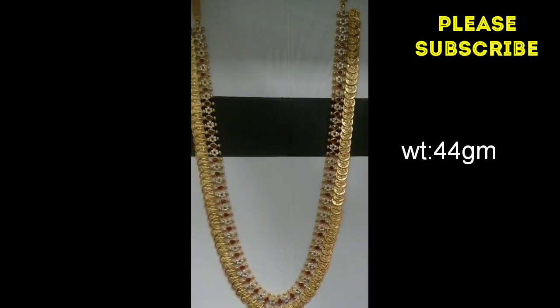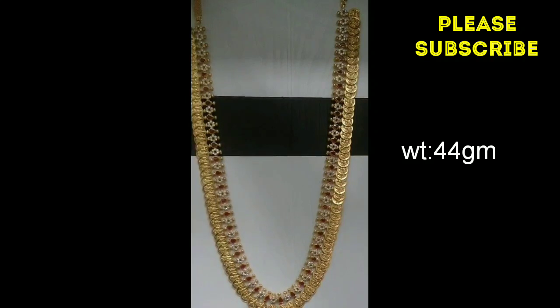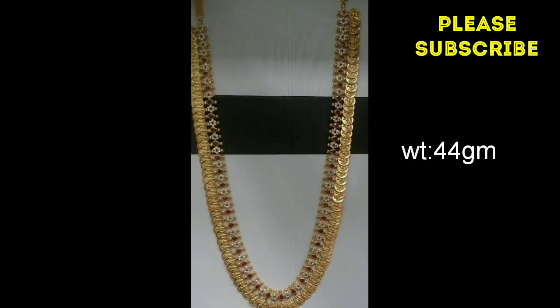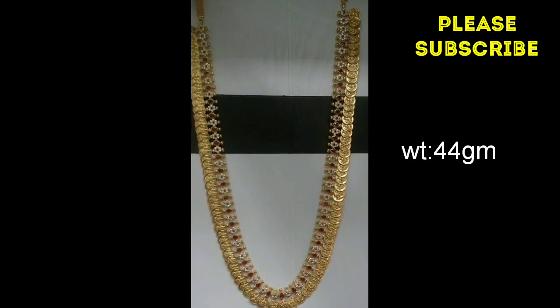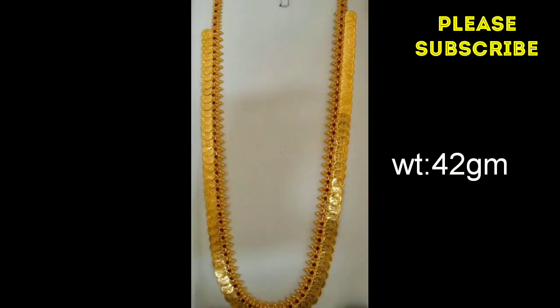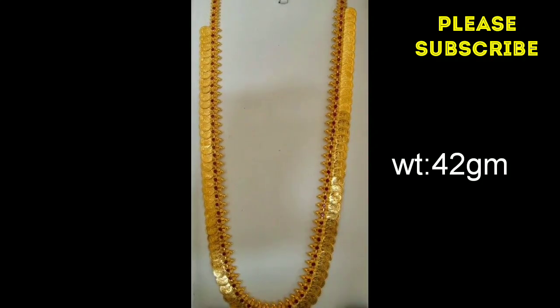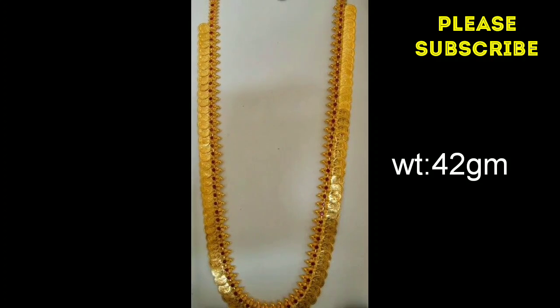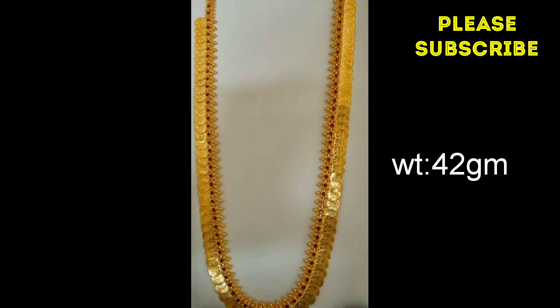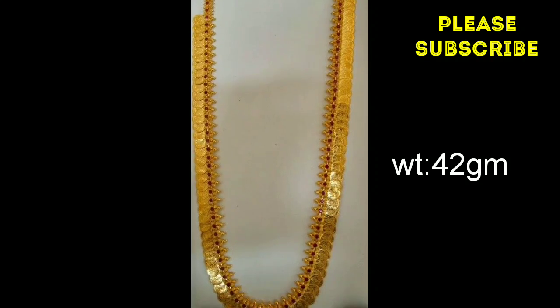I am going to put a black chain and a black chain. I am going to put 44 grams. It is very beautiful. Next, I am going to put 42 grams. I am going to put ruby stones on the top. We are going to put 3 grams in 1 line and put the gold beads.